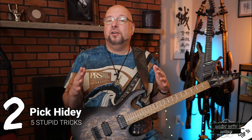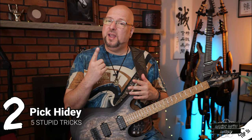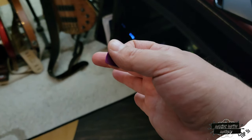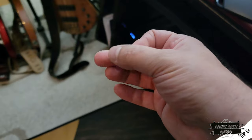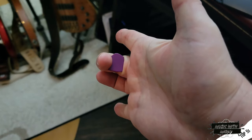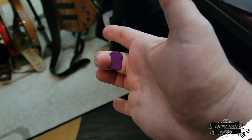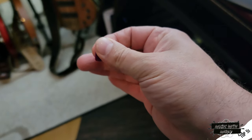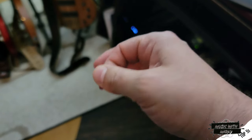Do you like to let out your inner Eddie Van Halen, but you're only really comfortable tapping with your index finger? Well, what are you supposed to do with the pick? I've got this stupid simple trick where I just take it from between my thumb and index finger, move it to my middle finger and grab it in between — almost like a magic trick. And then when I'm done, just move it back out, slide it back into position, and I'm ready to go.